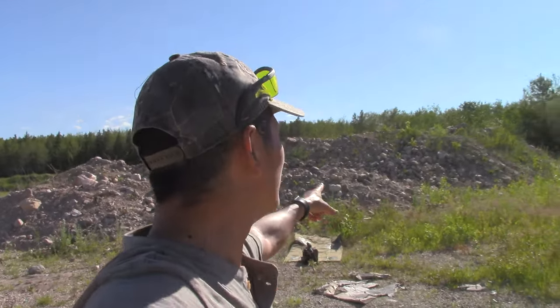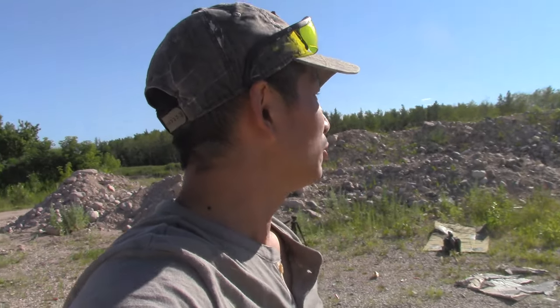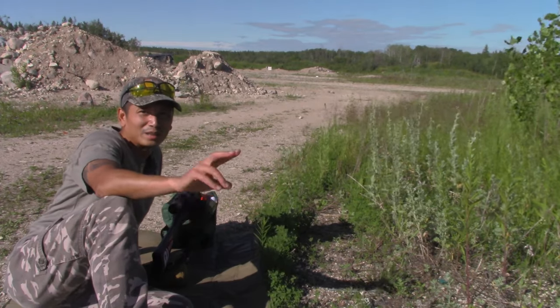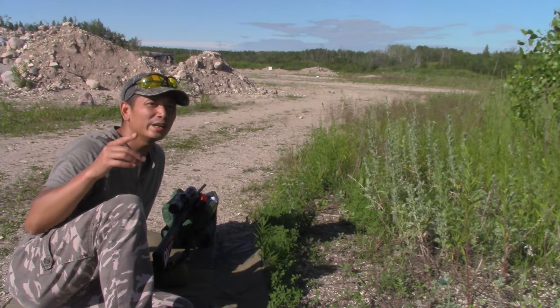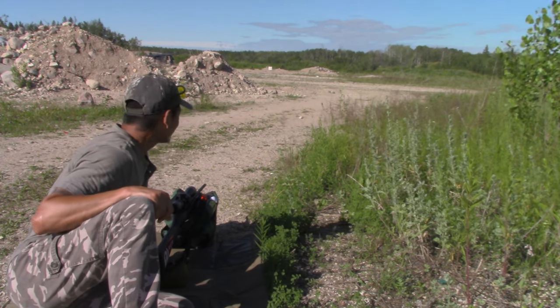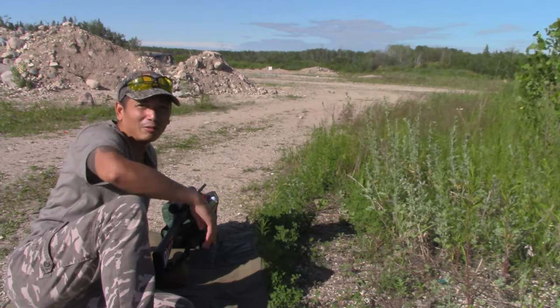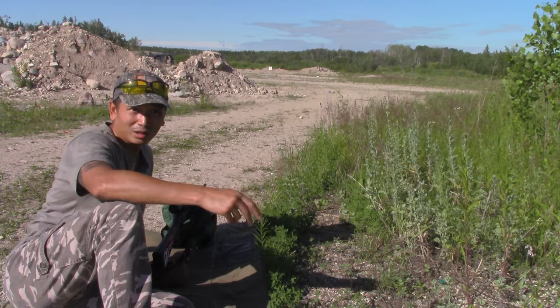We've got a hill back here, so I don't know how much further we can push it. Found a way to get out to 75 meters right now. Still going to be aiming at that center bullseye and see where the point of impact lands. Hard to guess this one — maybe two inches low. I figured the bullet probably starts dropping around past that 50-meter mark. We're at 75 meters now. I'm going to guess about two inches low. Let's see where we hit.